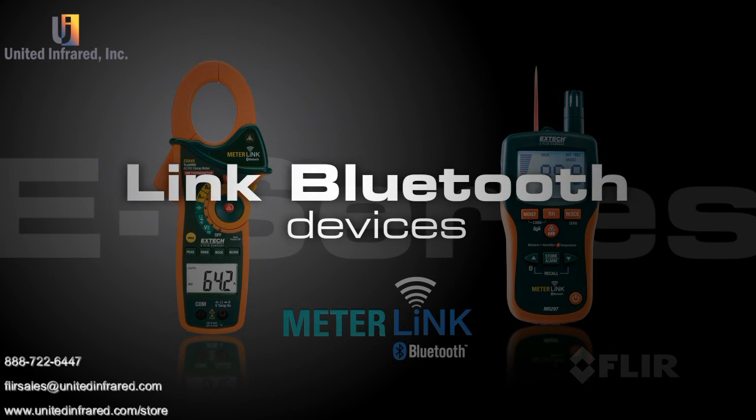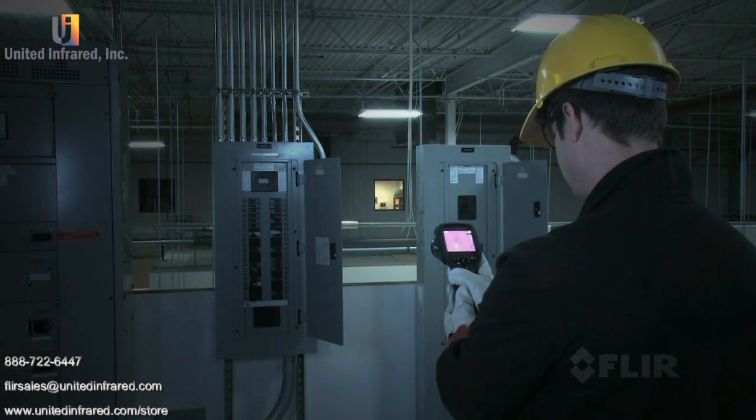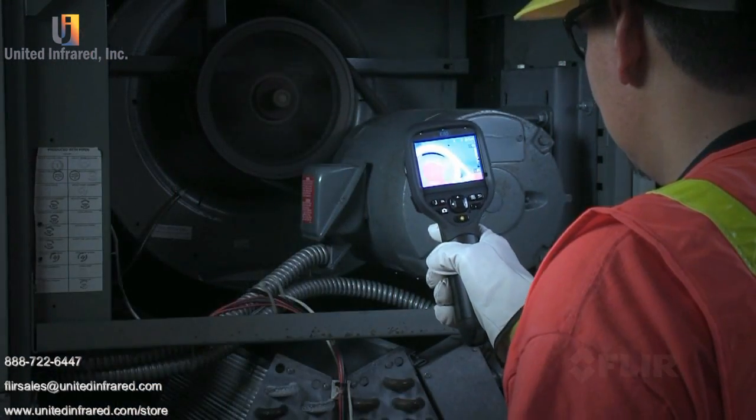Link Bluetooth devices to the E-Series camera as well, like clamp and moisture meters to further validate readings, or a headset to add voice comments. All this and more in the lightweight and rugged new E-Series.